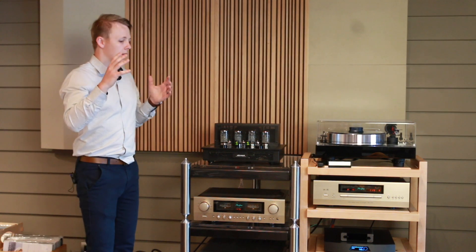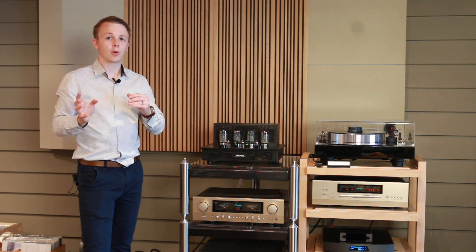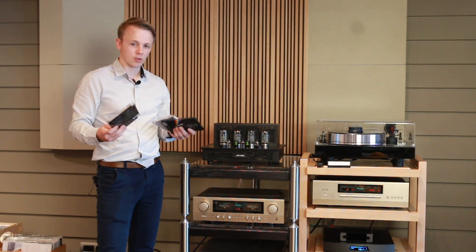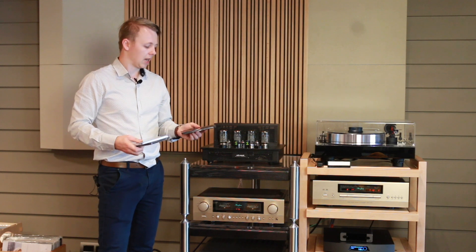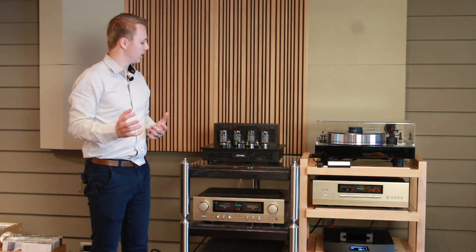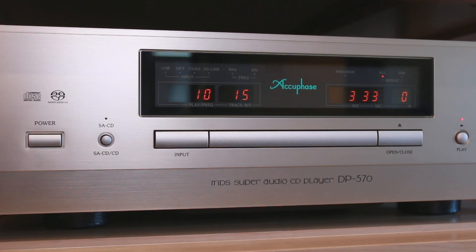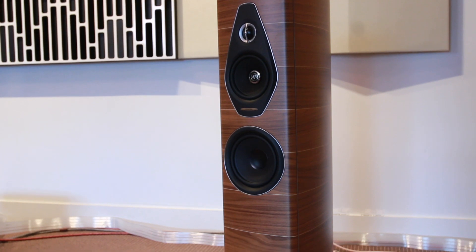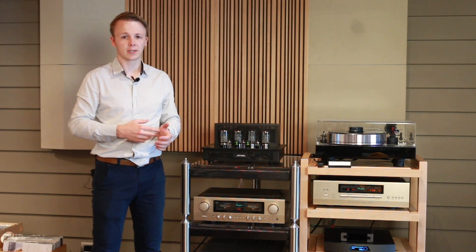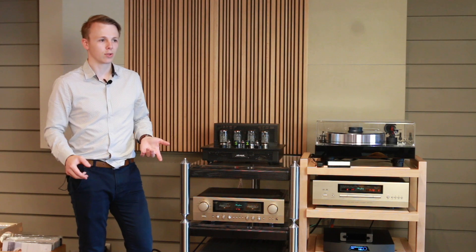So now I'm going to sit on the couch and we're going to listen to four different CDs — we think that's enough of different genres to get a grasp on the fundamental differences. We've chosen Aaron Copland's Symphony No. 3, Nils Lofgren's Acoustic Live for some acoustic guitar, Oscar Peterson's trio We Get Requests for some jazz, and Dark Side of the Moon for rock and pop. They're all really good recordings so we can trust them. For source, we're using the Accuphase DP570 SACD player, and for speakers the Sonus Faber Olympica Nova 2s — a lovely sounding speaker that works well on both amplifiers. We'll come back with our results.